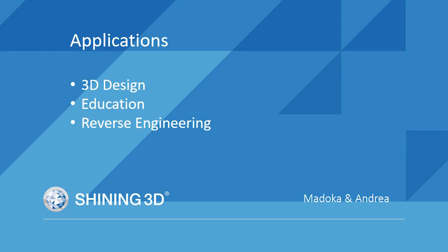As an entry-level professional 3D scanner, SE and SP can be used for various applications such as education, 3D design, reverse engineering, online display, etc. We have three user stories to share with you.